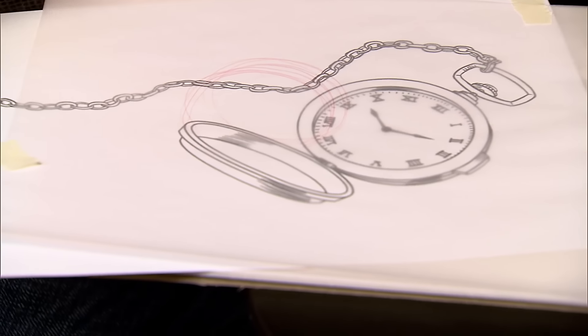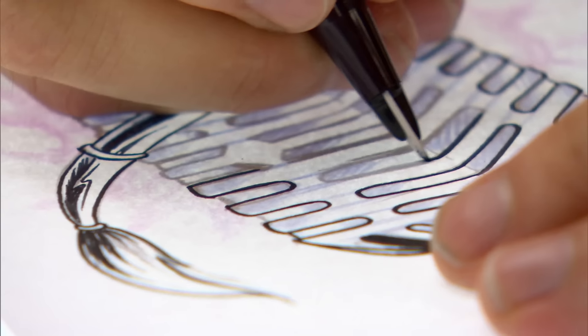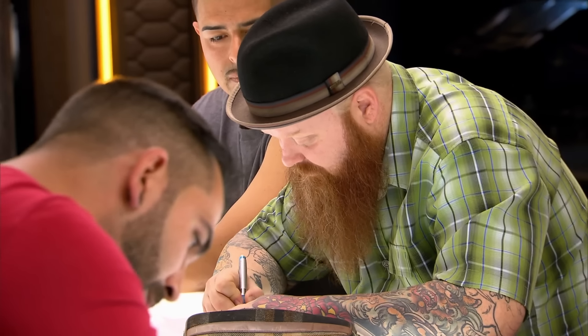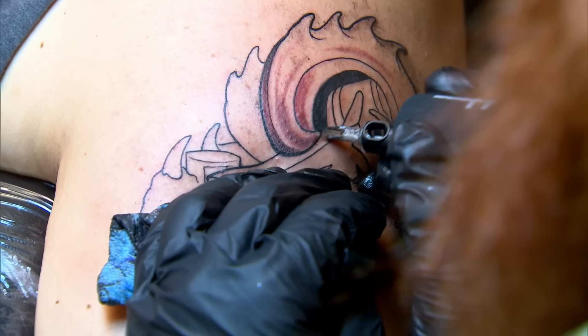My canvas wants a pocket watch with the time 902 — that's the only part he's really adamant about. His dad was a watchmaker and his son's birth time was 902, so that's when time really became important to him. I'm definitely going to do justice to it. Another canvas's first tattoo is going on their ribs — a sugar skull in memory of a cousin who passed away. Three hours to design and tattoo a rib piece on a virgin canvas that's a memorial — if that doesn't show adaptability, I don't know what does.